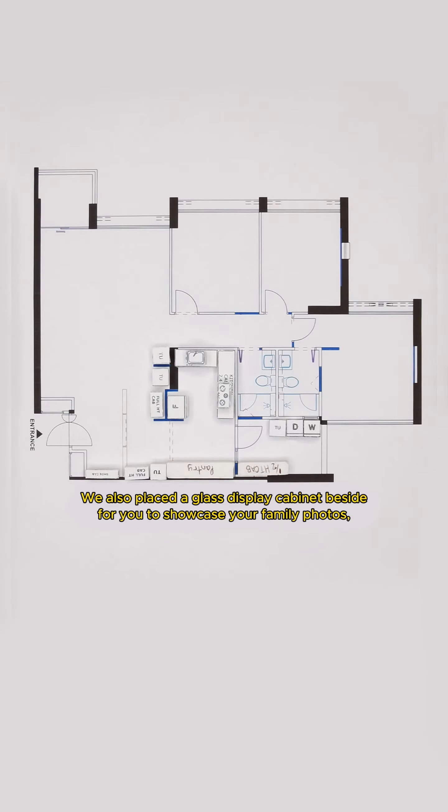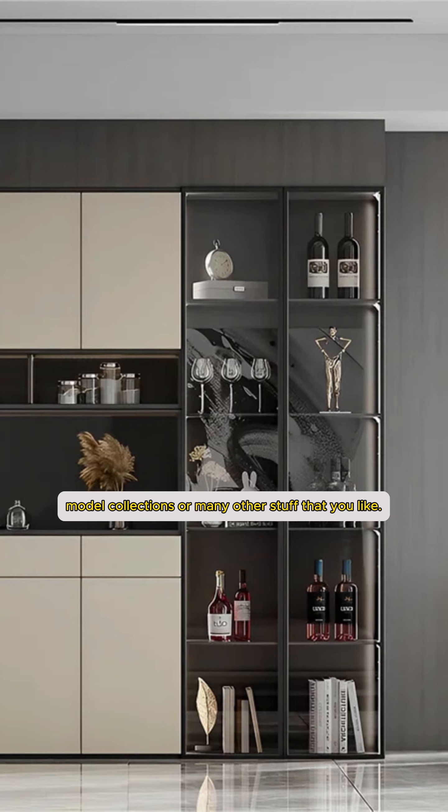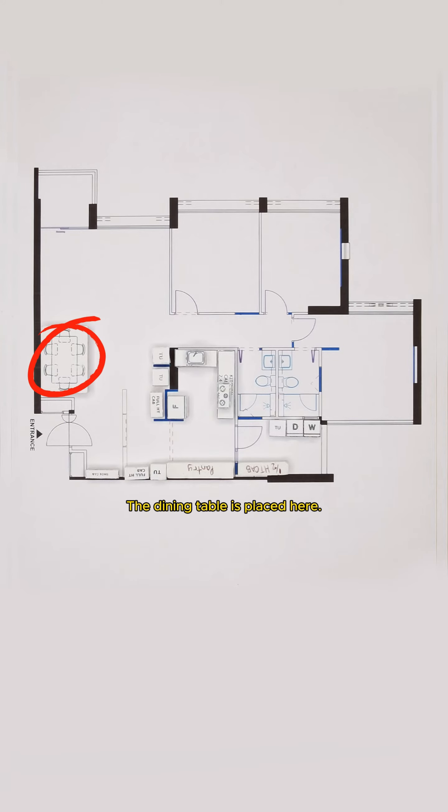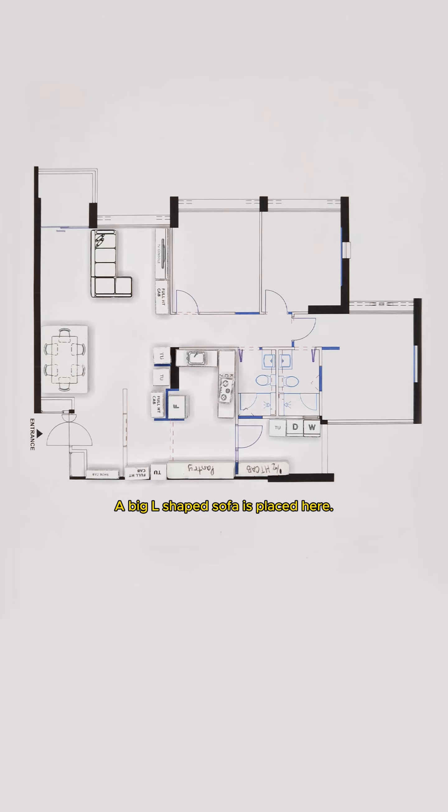We also placed a glass display cabinet beside for you to showcase your family photos, model collections, or many other stuff that you like. The dining table is placed here. In the living area, we built a full-height cabinet and installed the TV console beside it. A big L-shaped sofa is placed here.